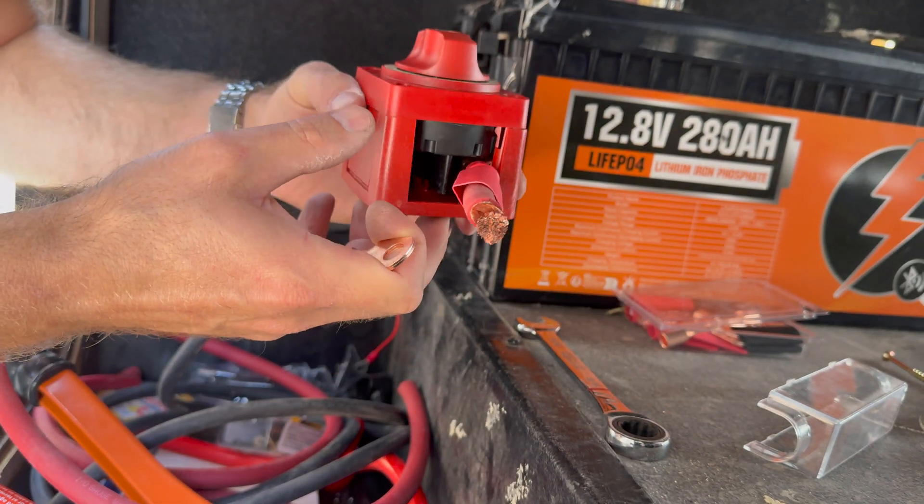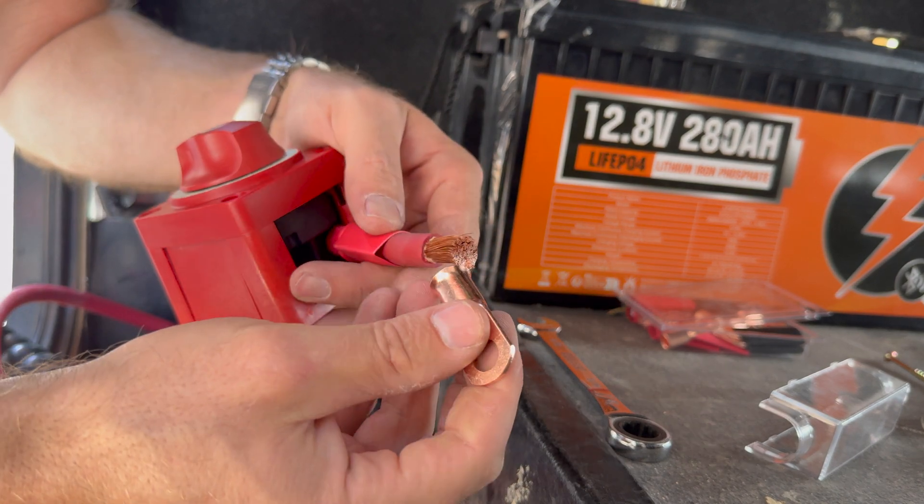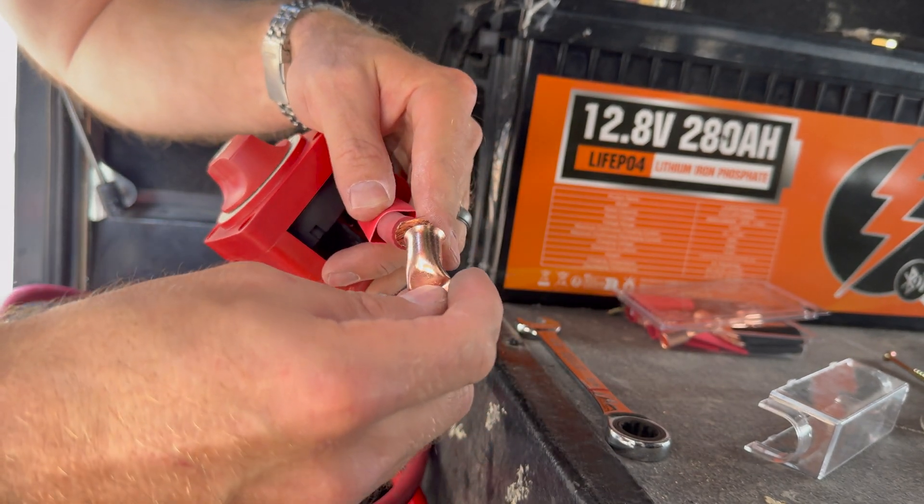Here's the battery switch with the lead that's going to go to the battery — one-aught cable — and we'll make a little crimp here.